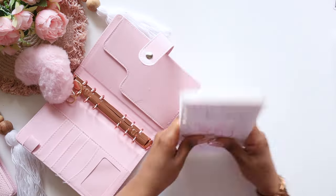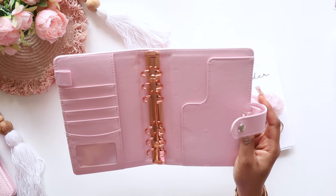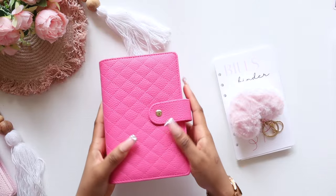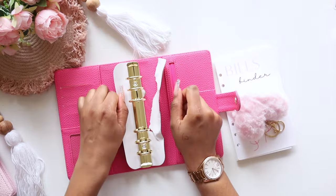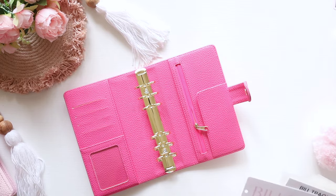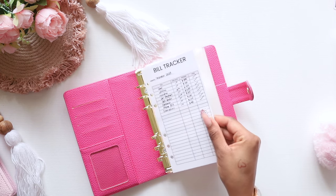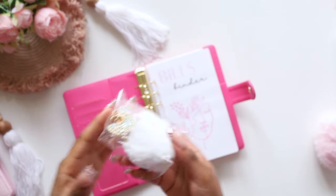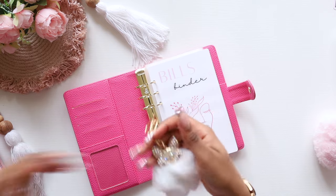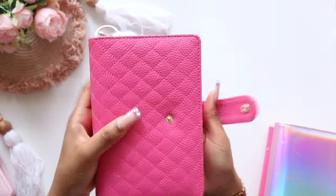We're saying goodbye to our cutie wootie that has done us great — it was a pleasure, baby. Love you, you were cute, you did great, but it's time for an upgrade. For the bills binder, I feel like I want to use the rose pink. So let's use rose pink for bills. Let's open it up, transfer our envelopes, transfer our bills tracker, and for this one we're using one of our white binder charms. Here we have our new bills binder using our new quilted binders that we are about to sell.